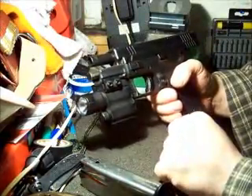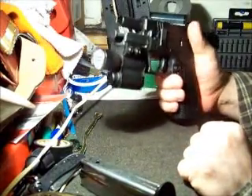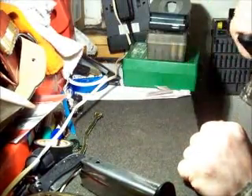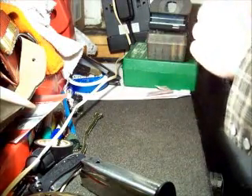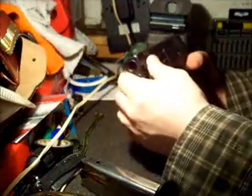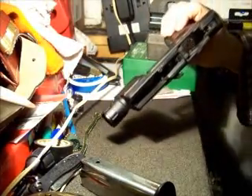To disassemble it, basically you'll lock it open, flip the lever up, drop the slide. You can also just yank the slide back. Then you pull the trigger and just like a Glock it pulls right off the frame.